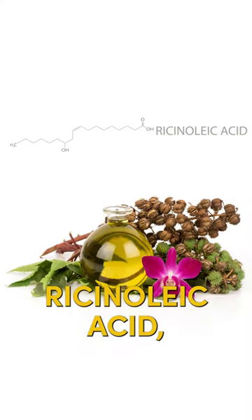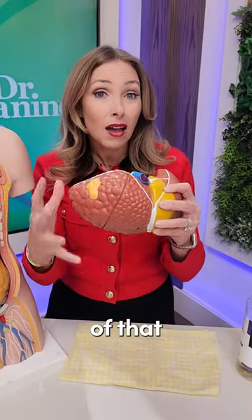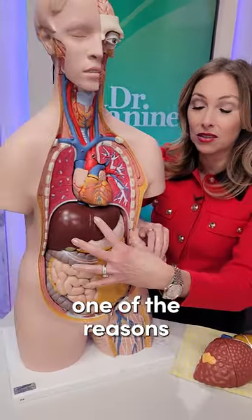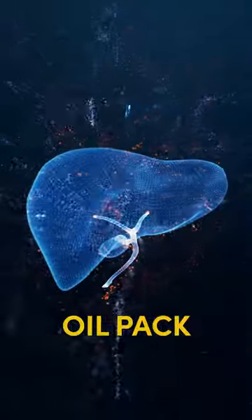The great thing about ricinoleic acid, the active component of castor oil, is that it penetrates very deeply. And that's one of the reasons why using a castor oil pack is a great way to benefit the liver.